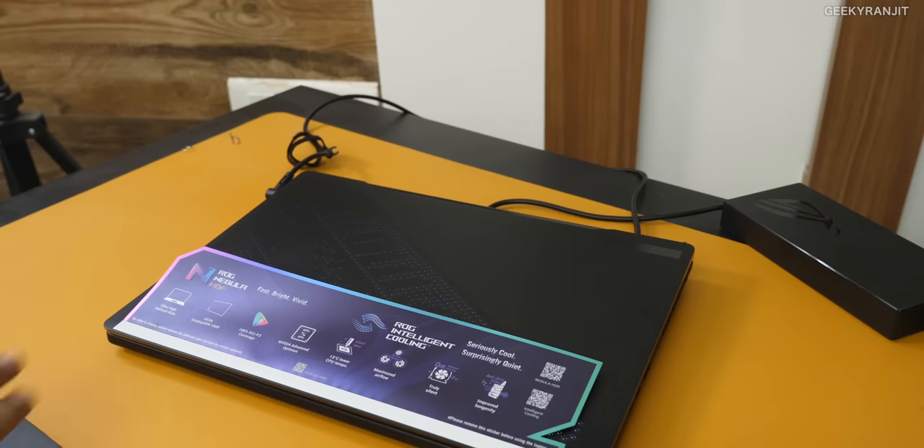This is actually a review unit sent to me by Asus, and it will be going back to Asus. I'm not sharing this video with Asus beforehand — they'll be seeing the video at the same time that you guys are seeing it. So let's have a look at this laptop.